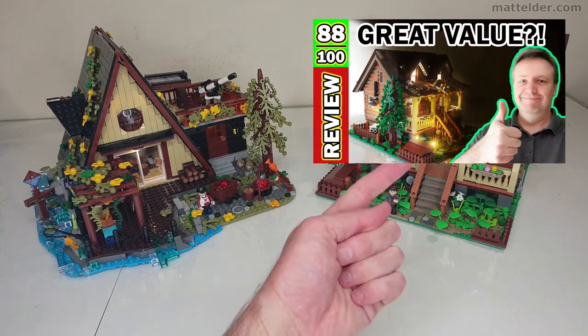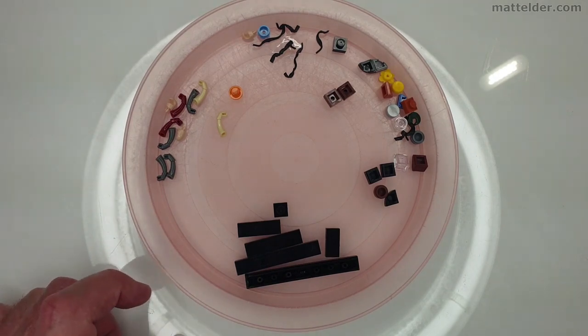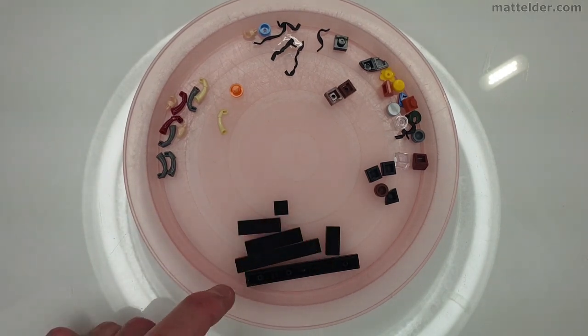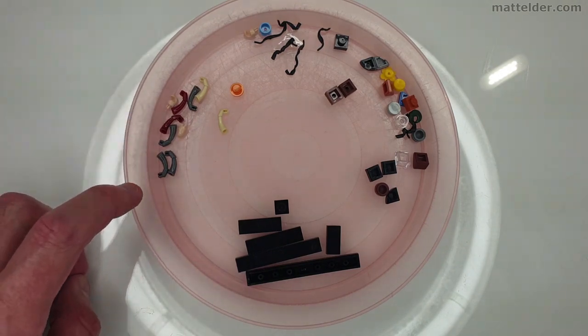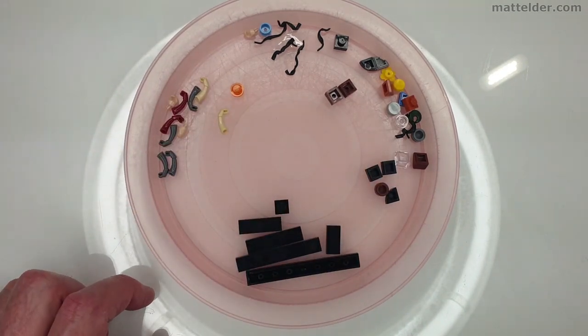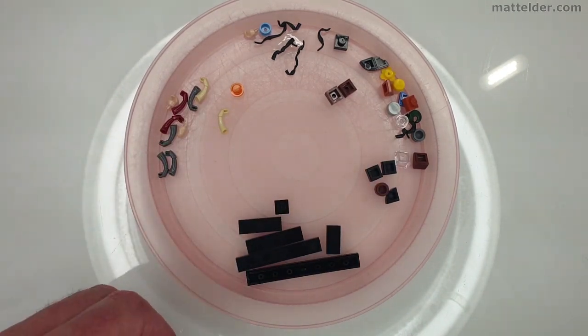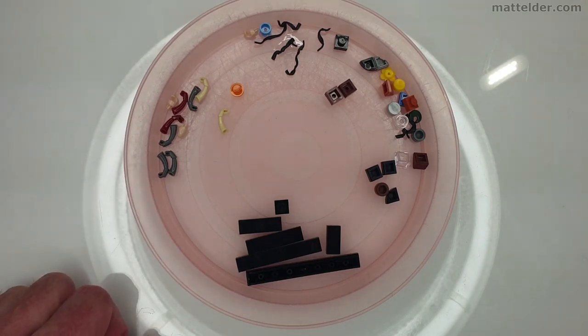If you want to see my previous review on that one, check the card or around the video. These were the pieces left over at the end of the build. The main ones to highlight: at the end of the first lot of putting the roof together, you did have a whole bunch of pieces left over which seemed a bit weird — wondering if they'd be used later on. You also get almost a full set of spare arms and hands. There aren't too many small pieces left over, so most of the time what's in the bag is what you're using. If you drop something you probably want to find it, because there aren't too many excess pieces when you consider there are over 2,000 in this set.